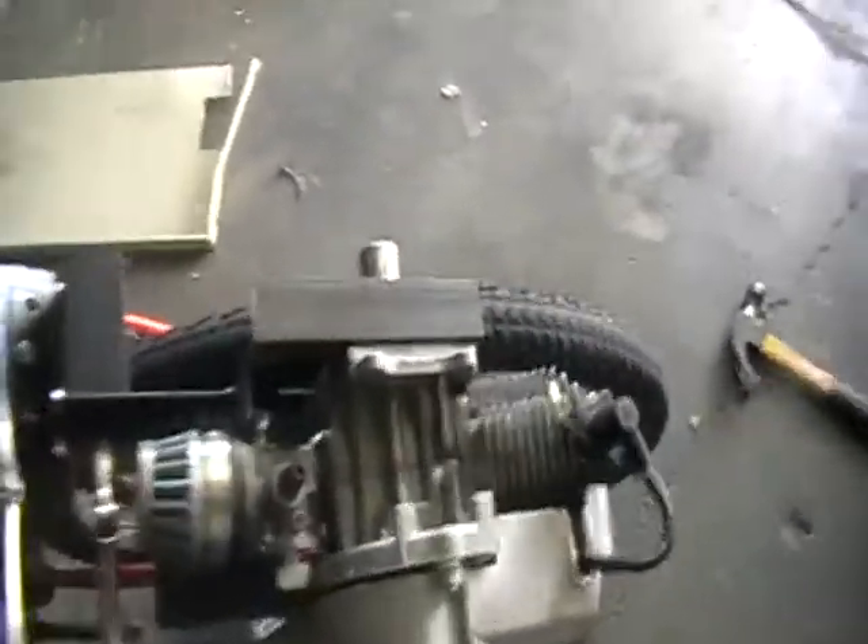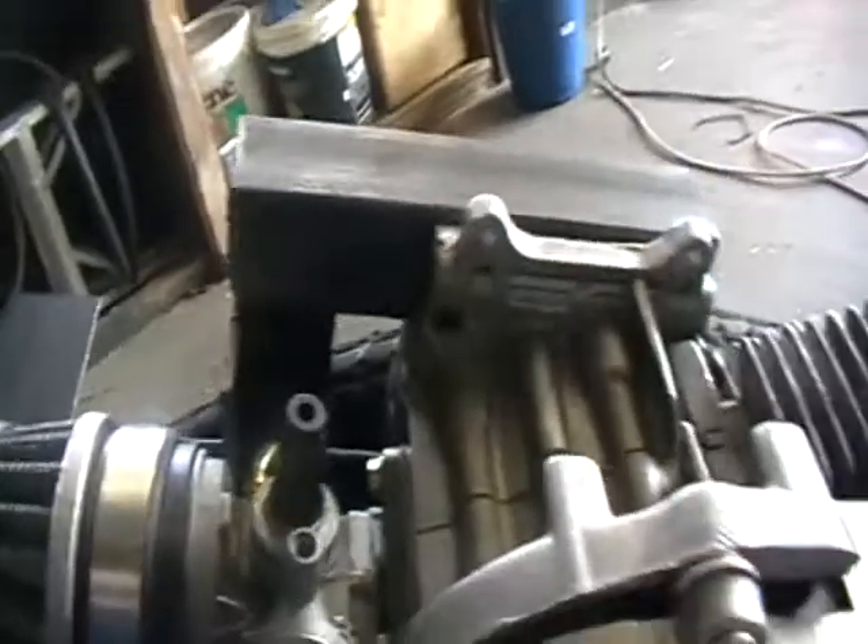And for the throttle, there's just going to be a throttle cable coming out there and running along the frame.